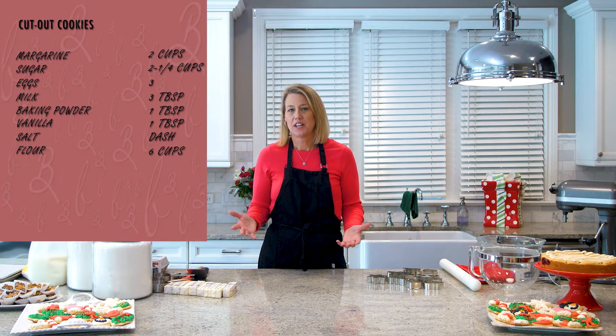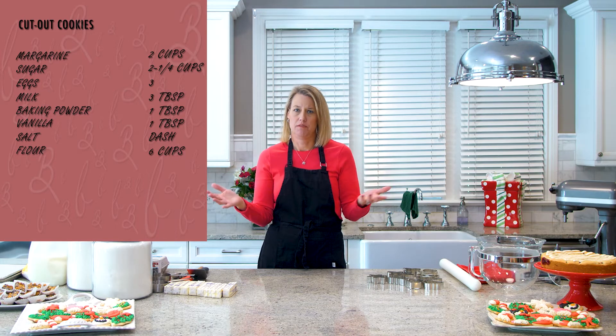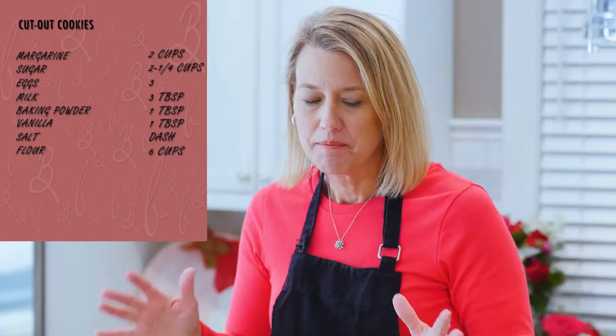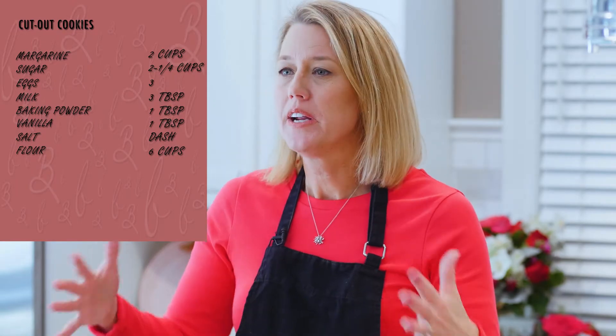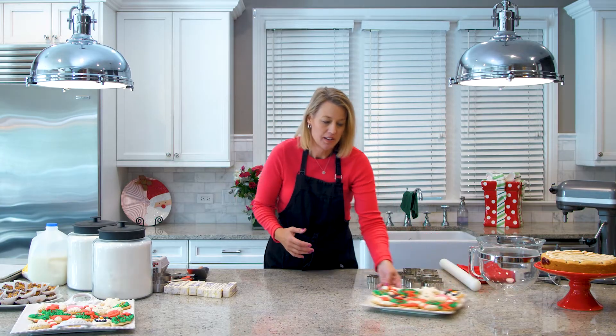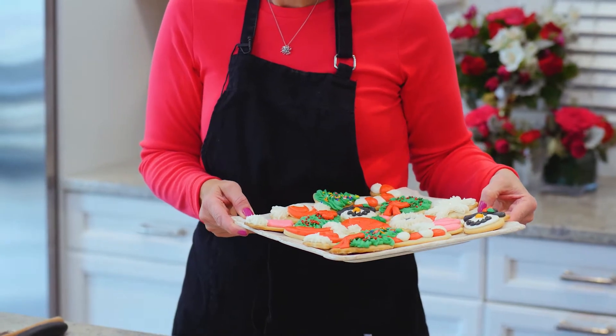I think the one thing that Christmas calls for is decorated cookies, and I'm guaranteeing you that some of you went, 'Oh my god, no, I can't make a decorated cookie.' Yes you can — you just have to give it a try. We have to break it down so that it's simple. When you're making decorated cookies, these are some that I made — I've been doing it for years.